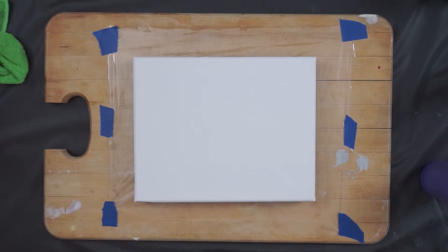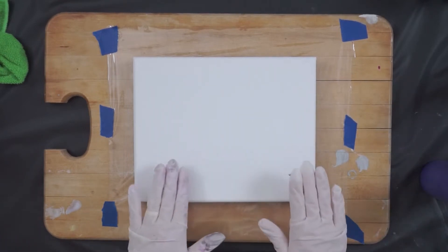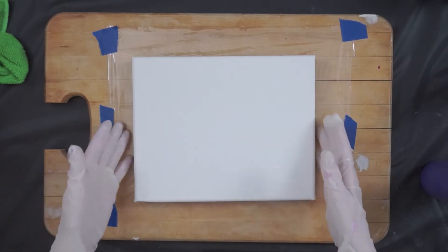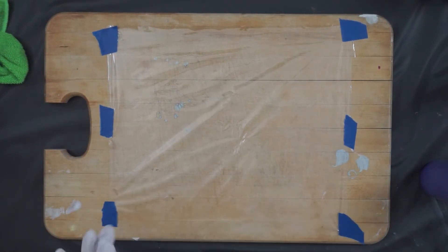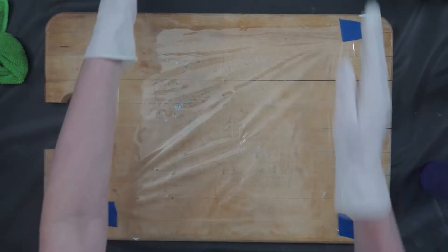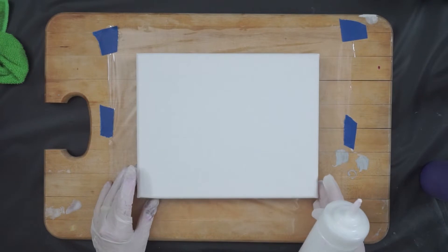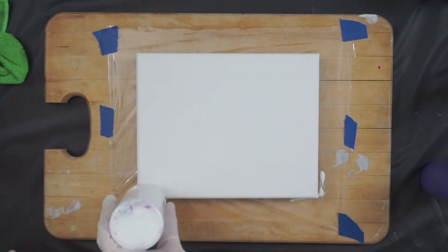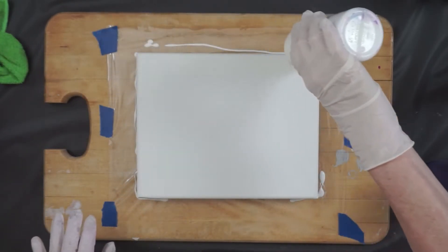I've done the reverse dips. They don't turn out as well for me as they do for some, but I've got an 8 by 10 inch canvas, and this is an old cutting board that I have. I have a piece of plastic down on it, so I'm just going to mark off where my edges are here, so that I can get within the right area on my plastic wrap.